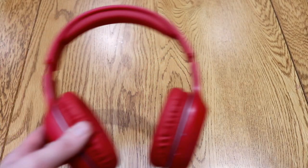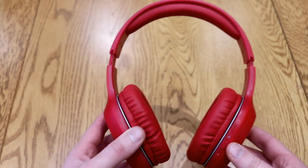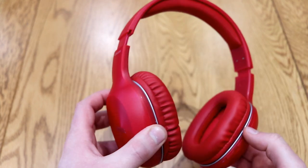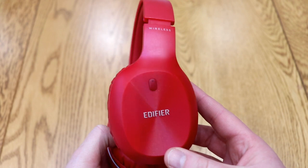Today we're going to take a quick look at the Edifier W800 Bluetooth headphones. This is the bright red version — they are available in other colors, including a more toned-down black version.